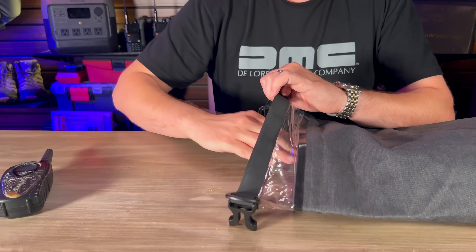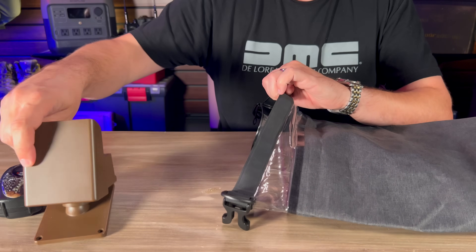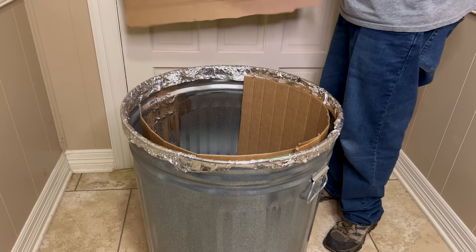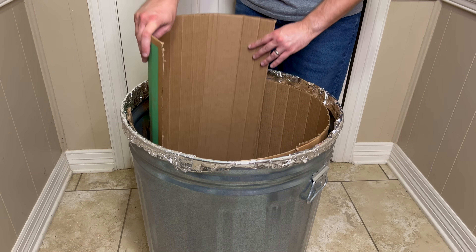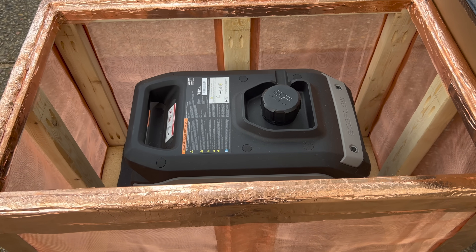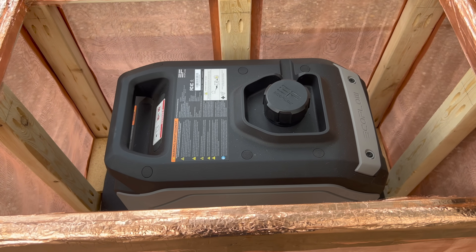I already do that with some of my smaller devices — I keep them in a Faraday bag while they're stored in my trash can Faraday cage, giving them double the protection and a much better chance of surviving an EMP. I may also line the inside of my cage with cardboard, similar to what I did with my trash can Faraday cage, just as a good best practice. If you want to see full instructions for how I made a Faraday cage out of a cardboard box and aluminum foil, click here. Or if you want to see what you should do immediately after an EMP, click here. Thanks y'all for stopping by — have a good one.